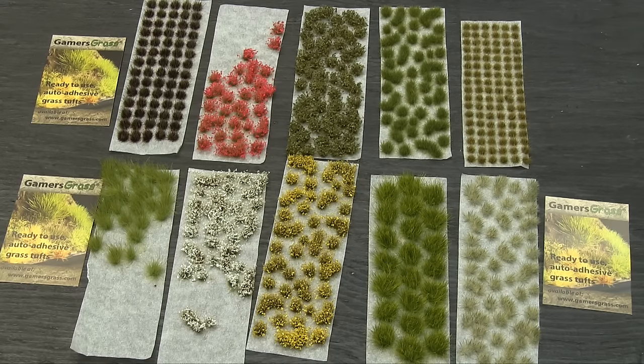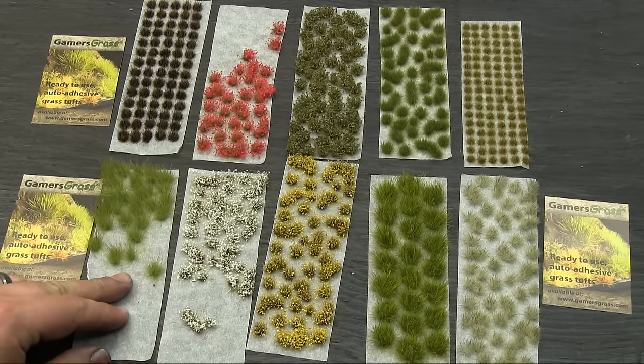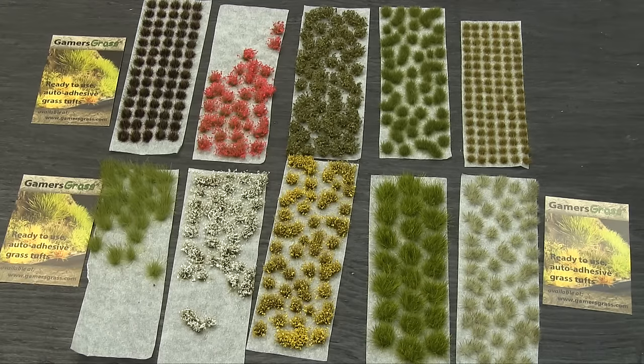If you want to check them out, they have this and lots more at www.gamergrass.com. It's all homemade — you can see it's all been attached to wax paper. There's a really nice, bright, vibrant selection of different types of grass. Typically the mass market stuff, like the GW stuff, only has three or four different kinds. With Gamergrass, there's really something for everything, so no matter what your theme is, you'll be able to find a type of tuft that works for you.